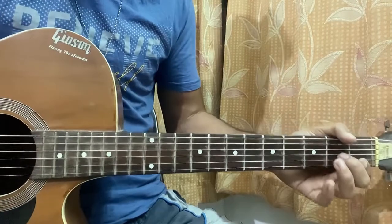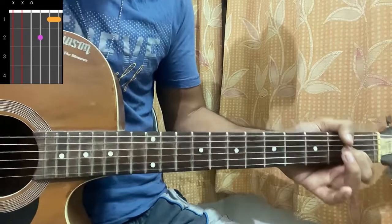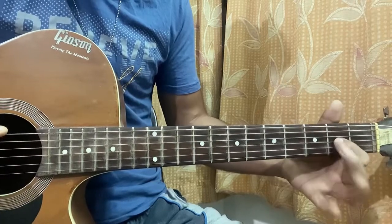The first chord is a D minor 7 — mute, mute, open, second, first, first. Then we have a G minor 7, which I'm playing like this: third fret on the top E string, third fret on the D string, second fret on the G string.